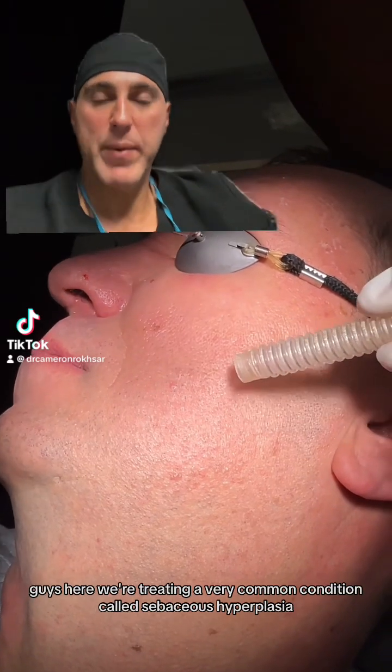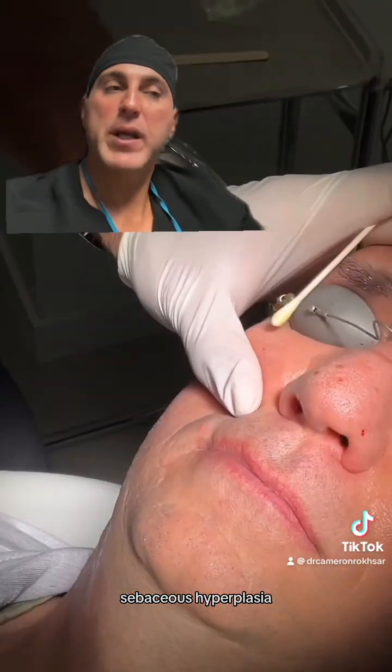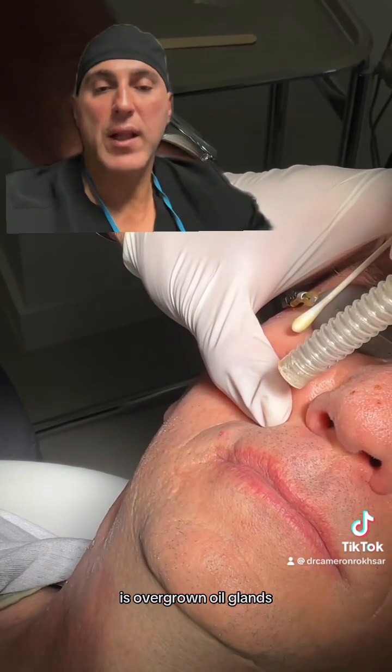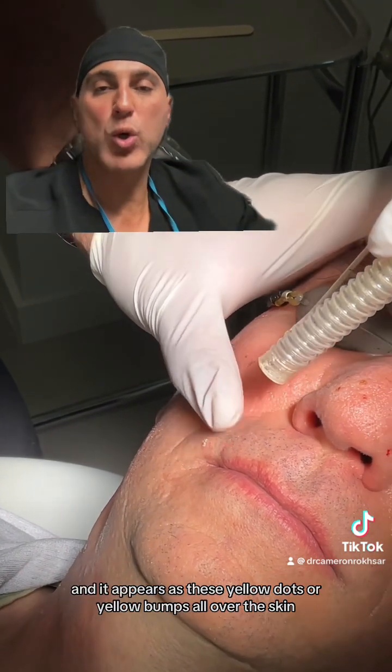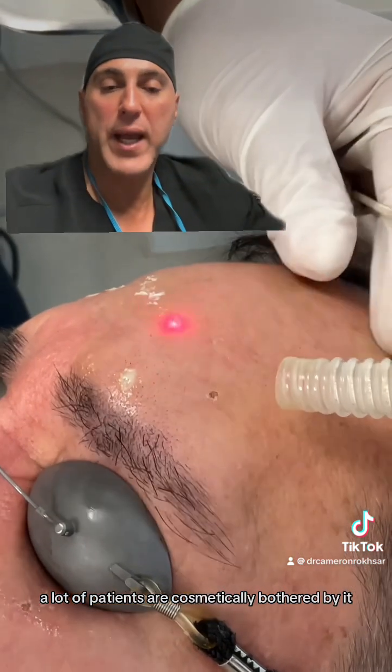Here we're treating a very common condition called sebaceous hyperplasia. Sebaceous hyperplasia is overgrown oil glands and it appears as these yellow dots or yellow bumps all over the skin. A lot of patients are cosmetically bothered by it.